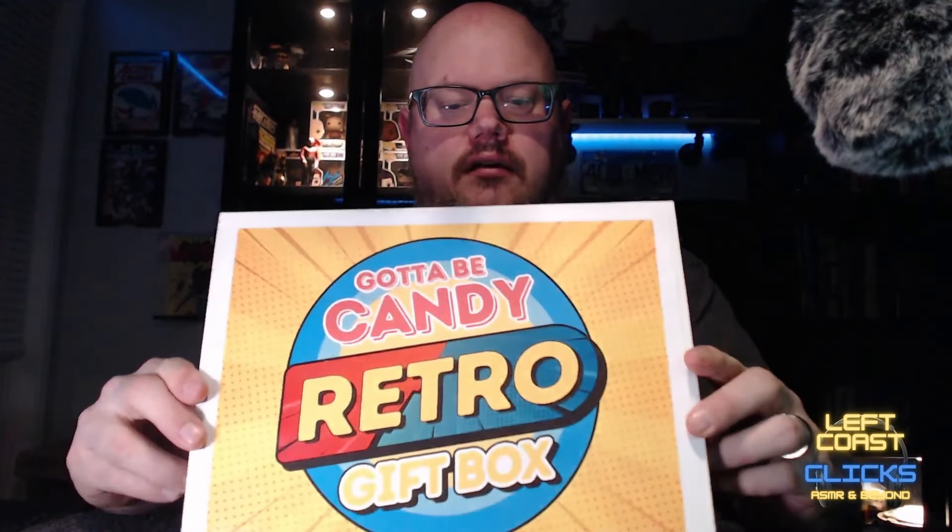This is not an ad. They didn't give this to me — somebody bought this for me for Christmas. I'm going to flip it over right now and see if there's any clues.